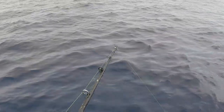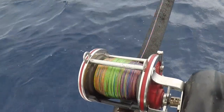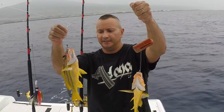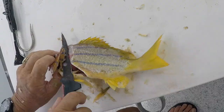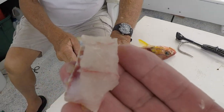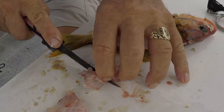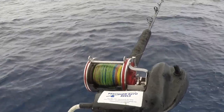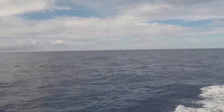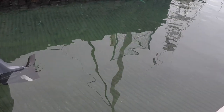All right, going to try some deep drop. So we're targeting 60 fathoms. We just bottom dropped and got two nice fish. That was pretty cool. We're going to eat them sashimi style. Nice little piece of sashimi. Mmm, good. That's the end of that. That was awesome.